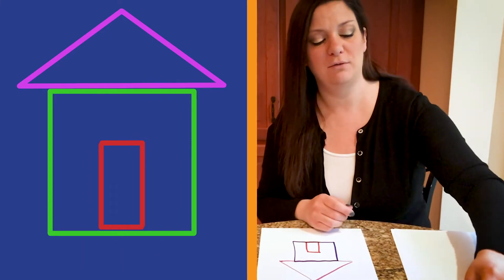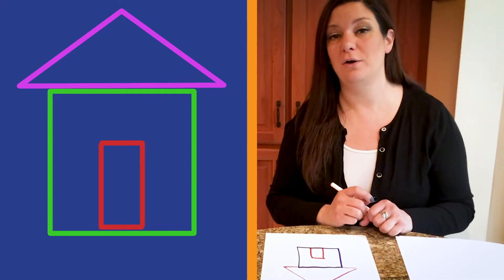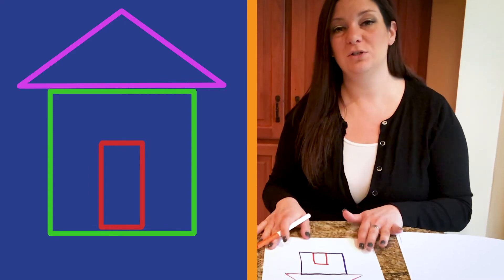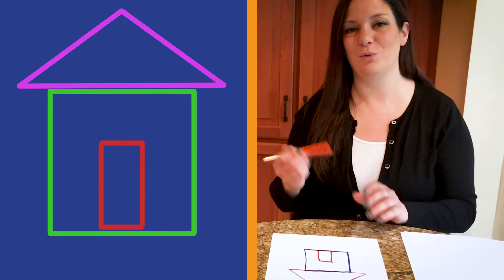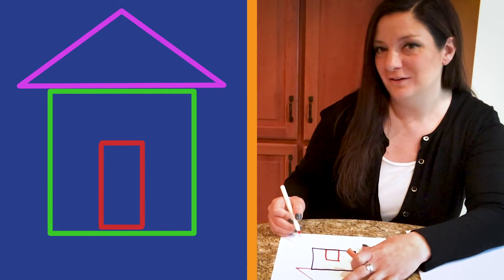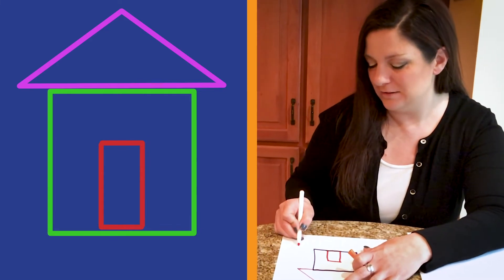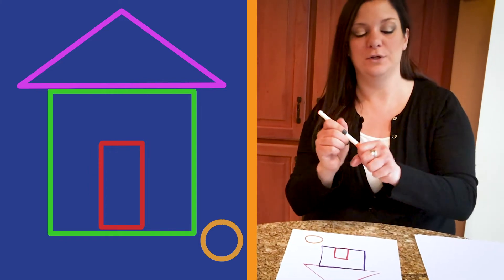Now Harley runs around so much outside she gets super thirsty. So we're going to make her a dog bowl. But what shape do you think we should make her a bowl out of? Did you say circle? Perfect. Let's use our orange marker and make a doggy bowl. Does a circle have any sides? Nope. You are correct.